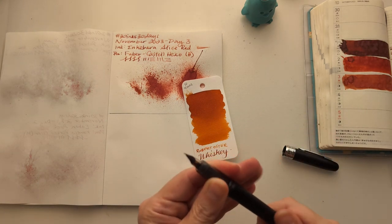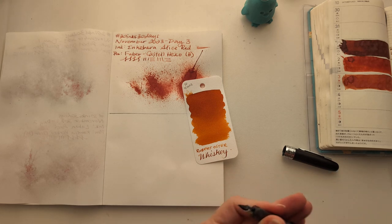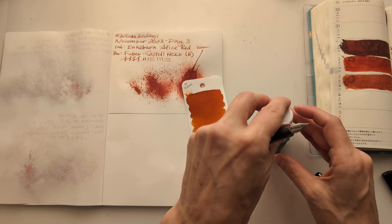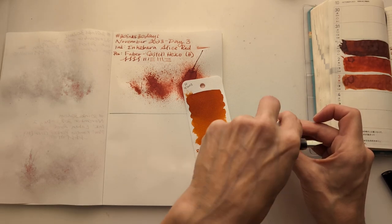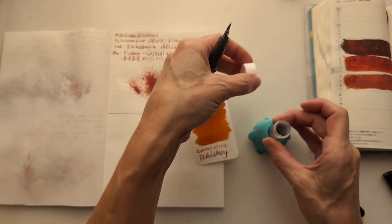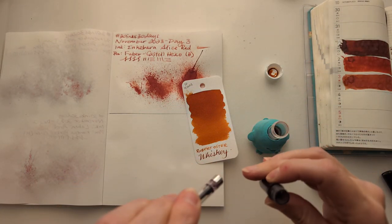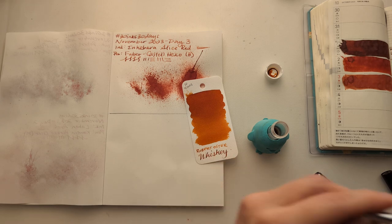Let's see if we can fill from the sample vial. Can we get through the first week filling from the vial? Because that would be almost magical. There's like pink in there.